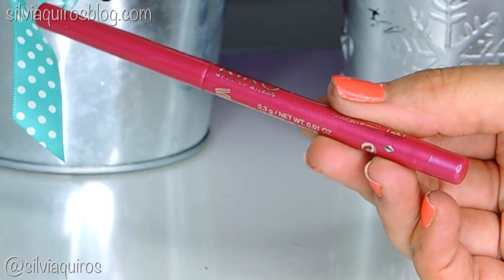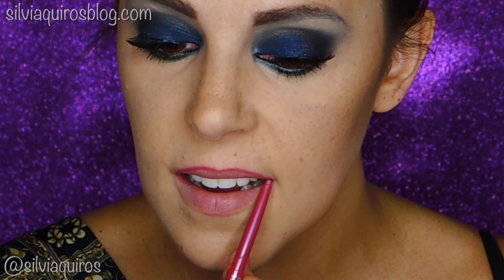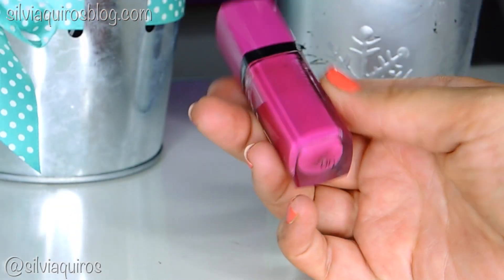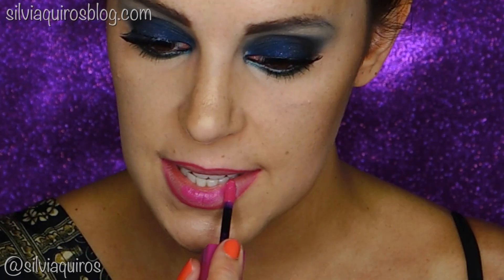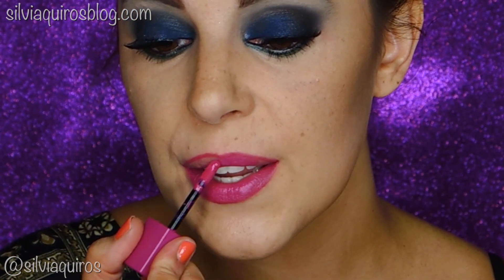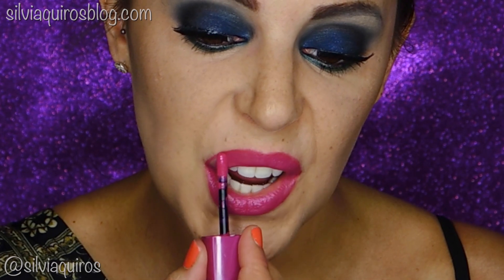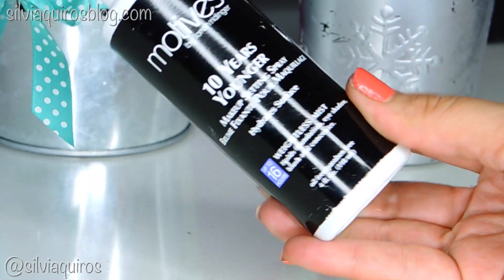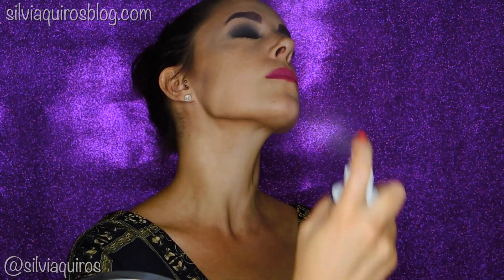If you know me, I normally go for a nude lip shade, but lately I've been very into really intense colors on the lips, so I didn't want to miss this opportunity to mix this intense makeup with beautiful fuchsia lips. I'm gonna line my lips and then fill them in with this matte finish lipstick — it looks amazing! We're gonna spray a little bit of setting spray on my face and we are done — this is our party of colors for the end of summer!